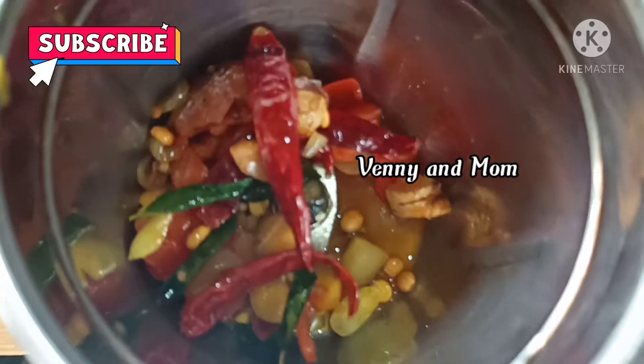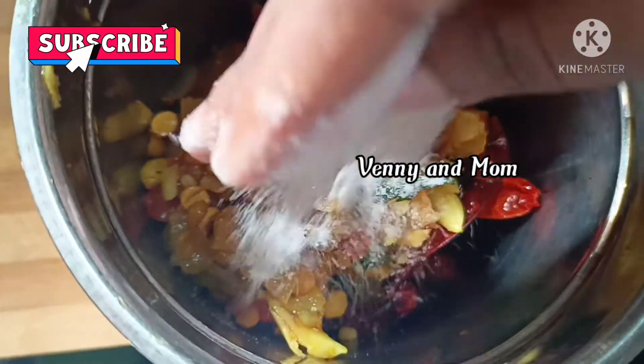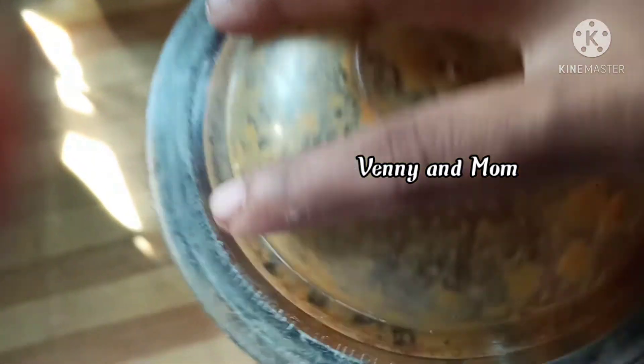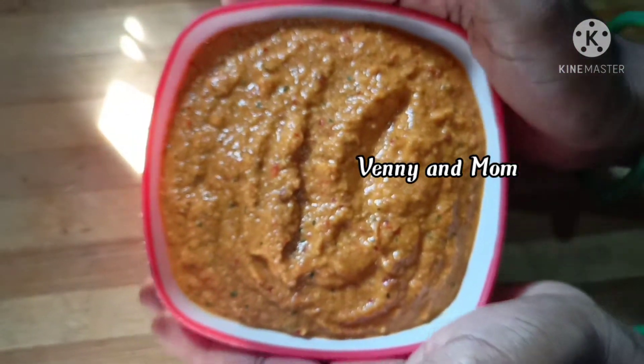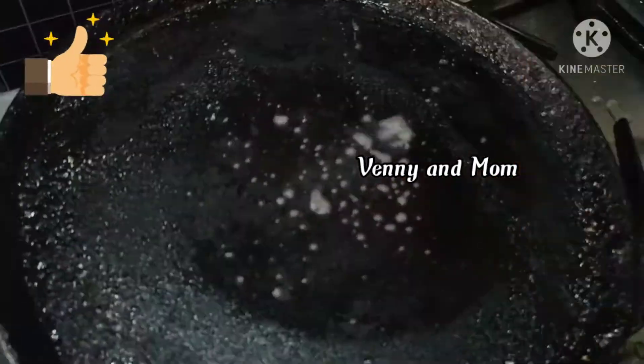Now we have to grind the oil. We have to put the oil in a bowl and we will be ready.